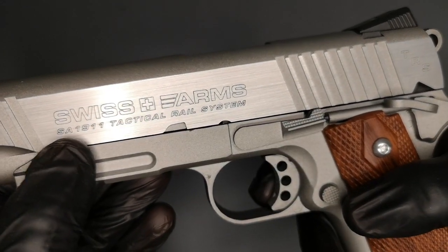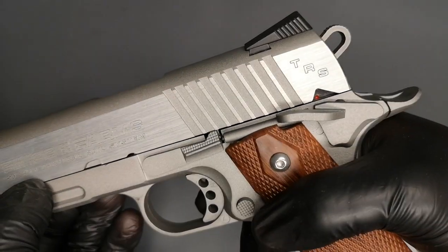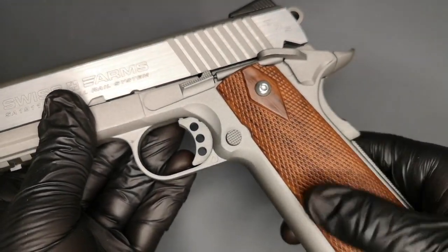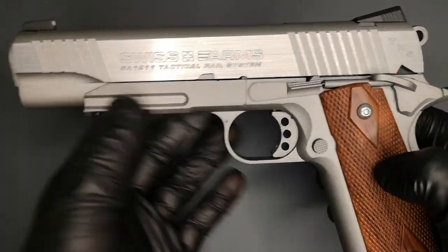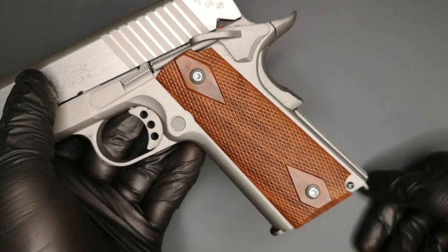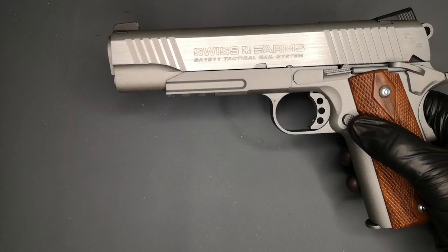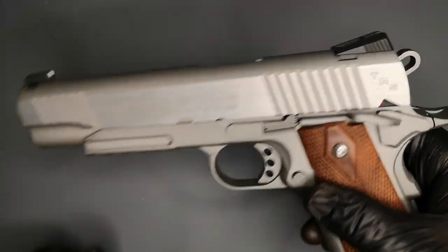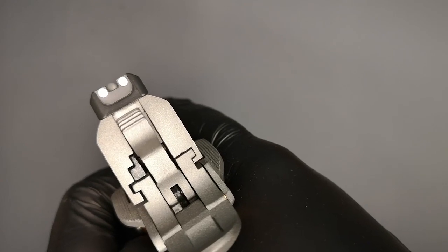On the rail you've got 'Swiss Arms' here - I quite like the Swiss Arms branding, it makes it a bit different to my others. TRS - Tactical Rail System. Everything's metal apart from the grips; the grips are plastic, not a bad job of pretend wood, although you can tell as soon as you touch them. There's a guy on eBay who makes real wood grips for these KWC 1911s if you want to look for that. You've got slide serrations at the front and rear, and pretty good white dot sights front and rear - really nice for sight acquisition.